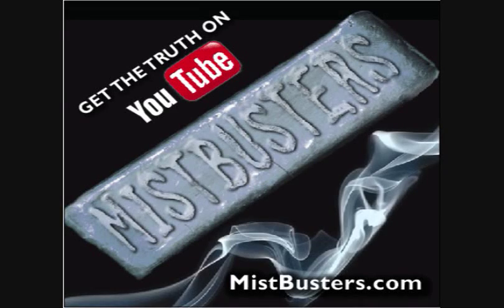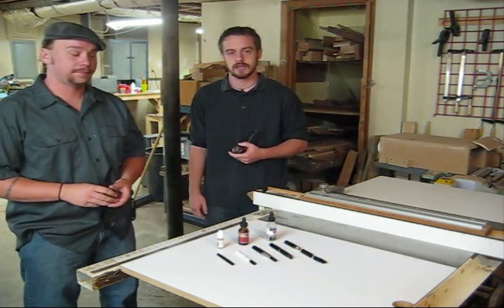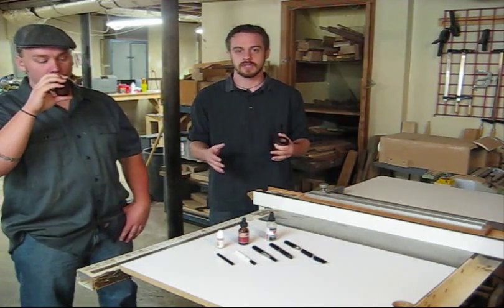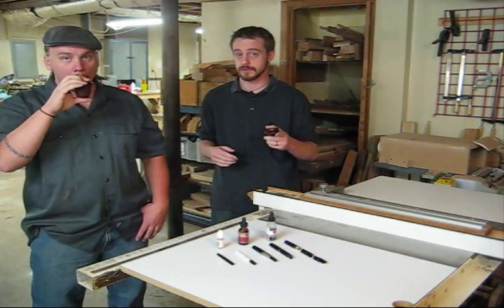George, get set for a mind blowing afternoon. Hi, I'm Matt. And I'm Steve. And we are the Mistbusters. Together we've spent countless hours researching all the different electronic cigarette options that are out there, and we think we've come up with some information that may be helpful for you.